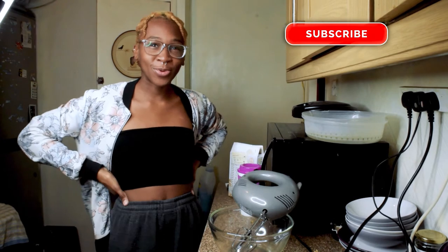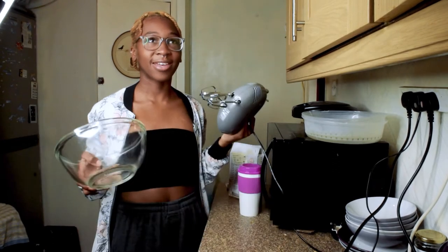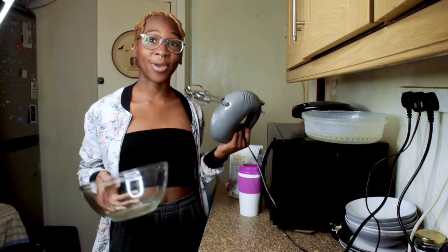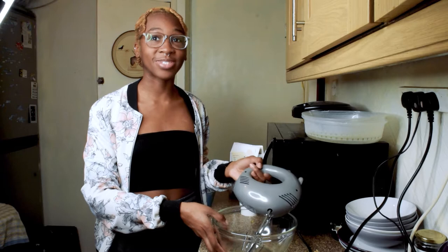Hello and Happy New Year's! It's Adata. I hope you're all doing well. Today I'm going to be attempting to make a Baileys mudslide poke cake. I'm not a baker so we'll see how this goes.